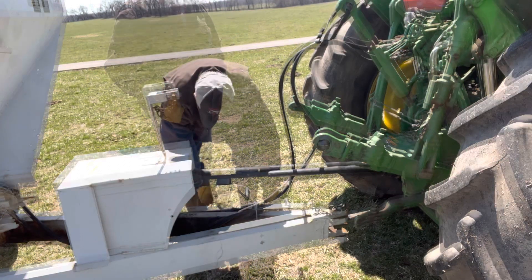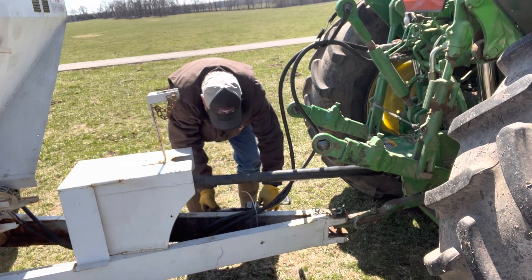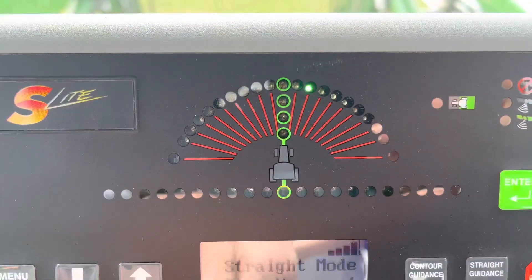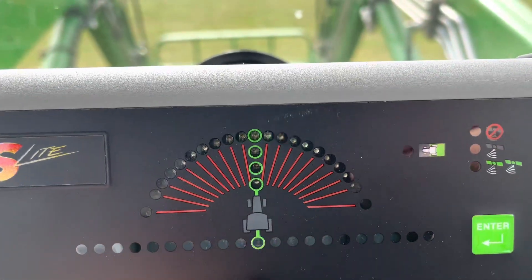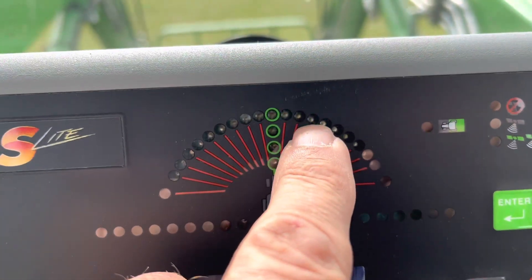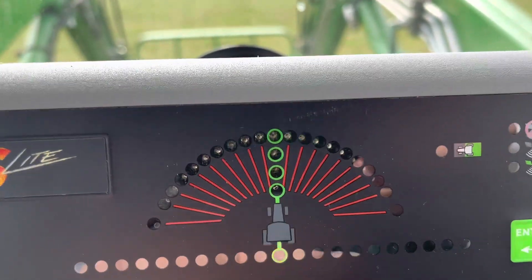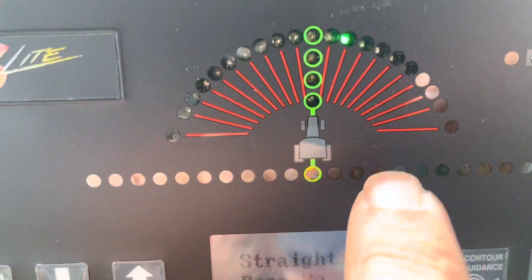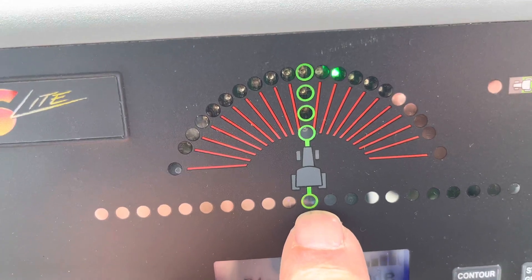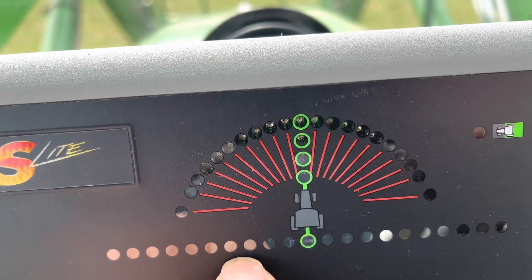The very last thing I do is to take off the tongue jack from the spreader. The yellow light right here in the center should be flashing — it seems like I probably need to turn a little bit right to keep it in the center. But as long as this yellow light is in the center, each one of these lights means you're about six inches off of going straight.